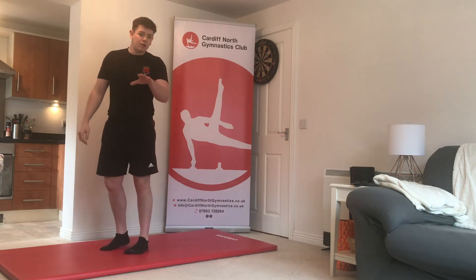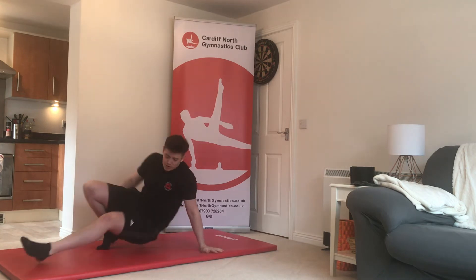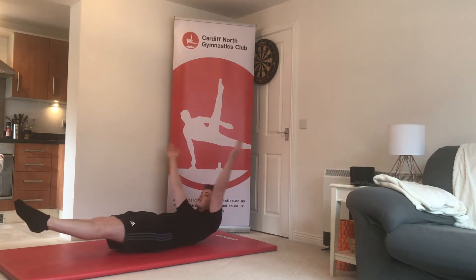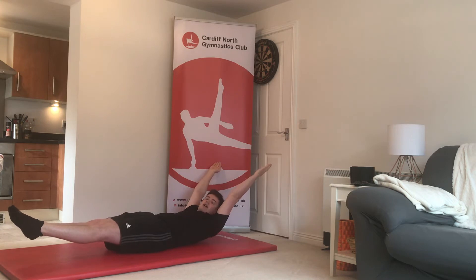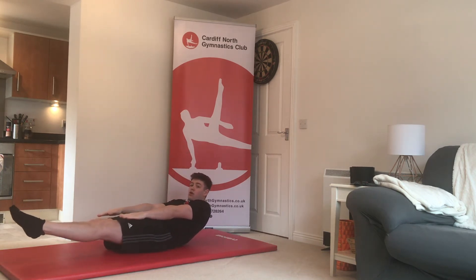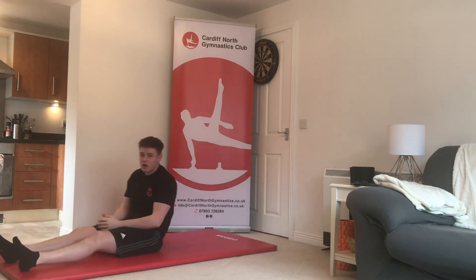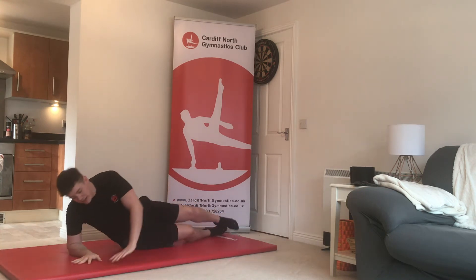Exercise number five is the dish shape — we covered this in the last video, so go check it out if you haven't seen it. Lie down on your back, squeeze your legs together, arms out long by your ears, and just hold it. You're going to hold this for five seconds in the first round, 10 in the second, and 15 in the third. An easier option is the short dish with arms down, or if you're really struggling you can do a dead bug shape.